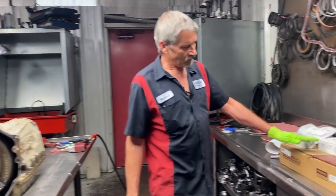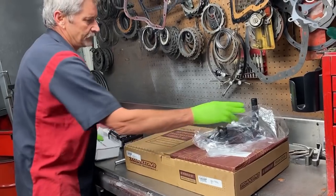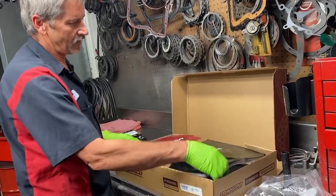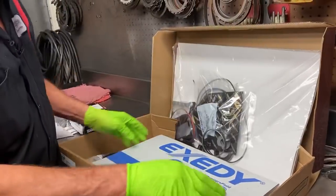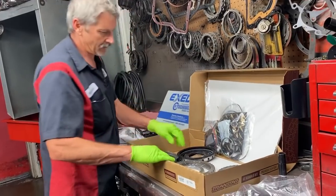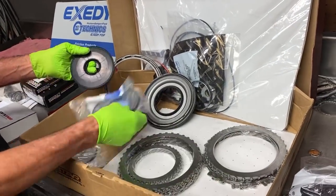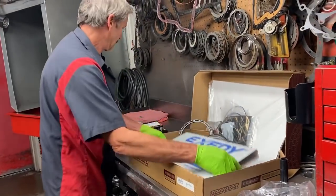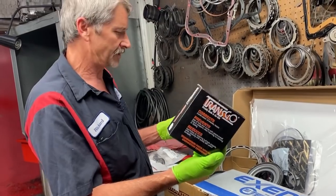We've got the full TransStar kit to go in this. I like using TransStar — I like to buy their master kit. It comes with all the gaskets, seals, snap rings, clutches, bonded pistons, all the steels — everything in one box, makes it really nice. And then we have our TransGo kits that we're going to be putting in it to correct the TCC and line pressure issues.